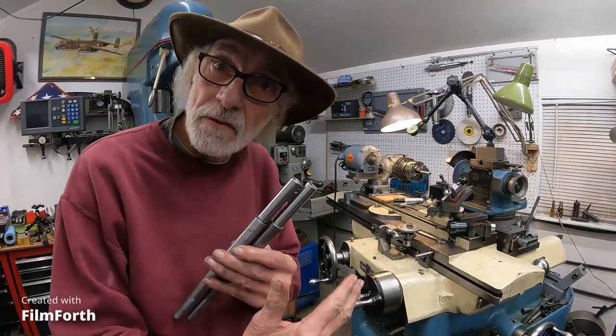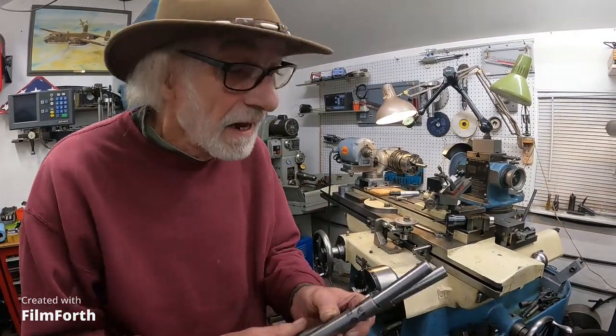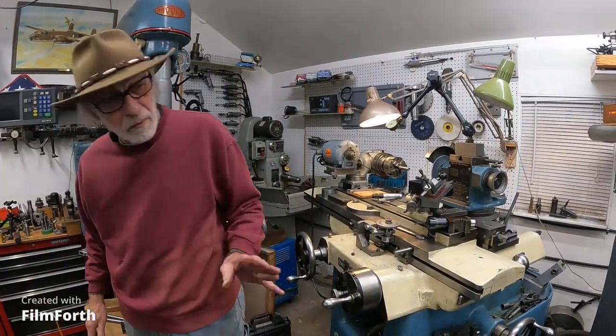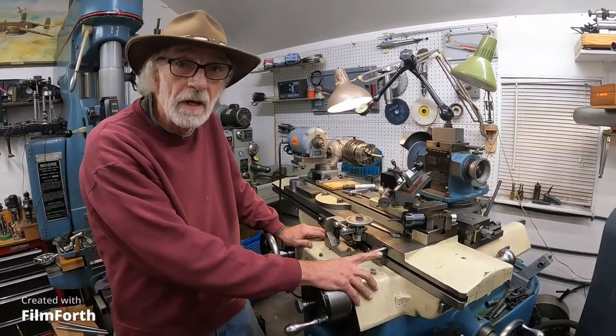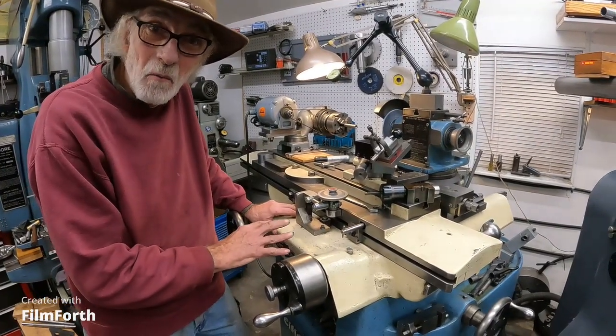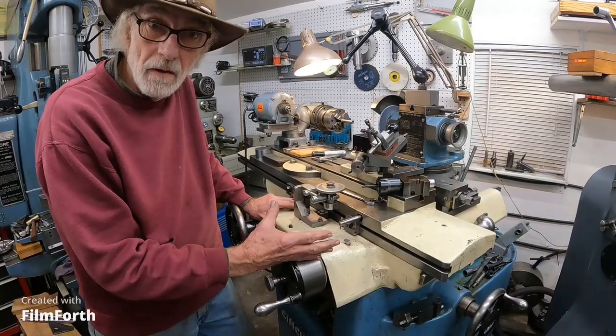I got the last one in there, so let's get over there and grind it. I'll set these down here. Now I prepare this machine — I oil all these points. This is an older machine; it doesn't have one-shot lubrication, so you kind of have to help things along.